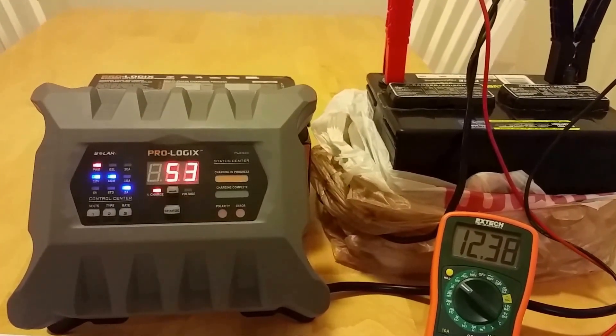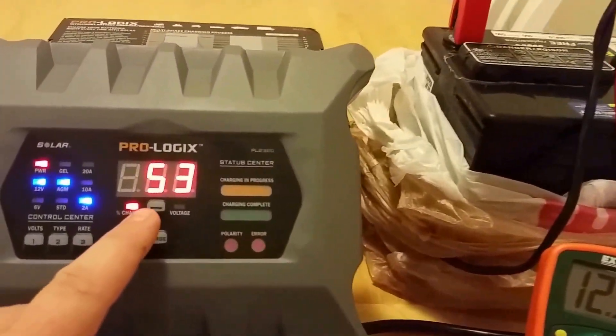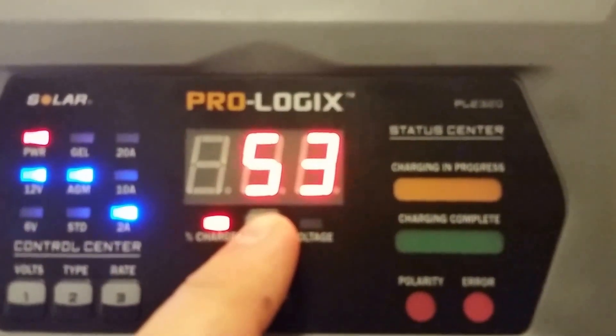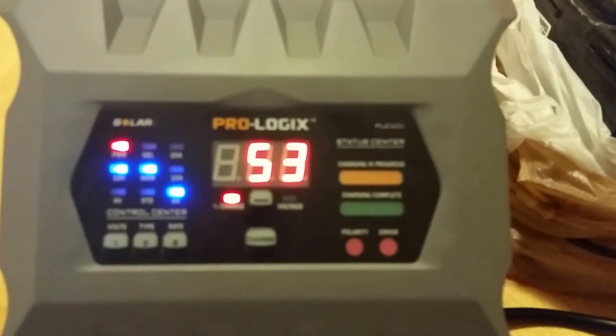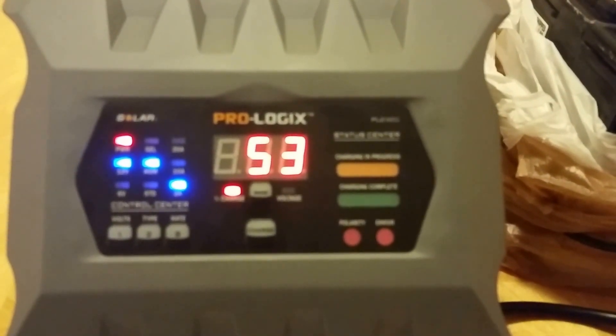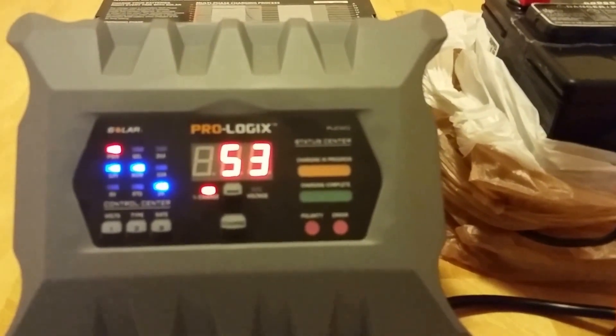This charger will actually read a battery all the way down to 1 volt. If you choose to charge a battery that has gone below 1 volt, you can override the charger by holding the charge button down for 3 seconds, and it will charge that battery. If it's possible to be recovered, it will recover it.